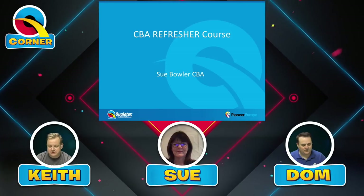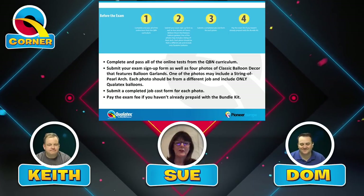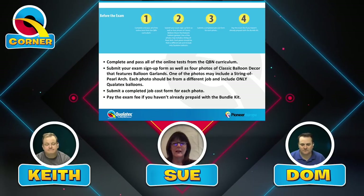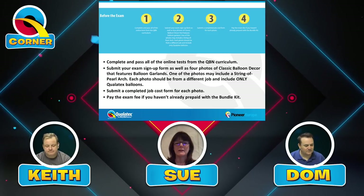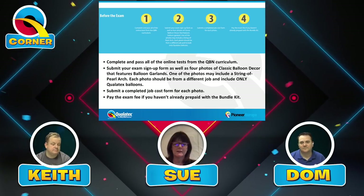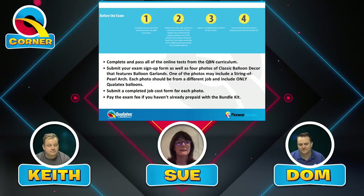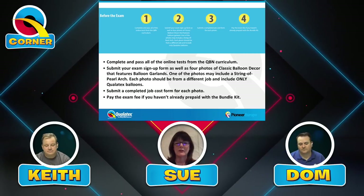So let's get straight into it. Before the exam, it's important that you have completed and passed all the online tests from the QBN curriculum, and you need to submit your exam sign-up form. That must include four photographs of classic balloon decor featuring balloon garlands — columns, arches, or swags. One of the photos may include a string-of-pearl arch.